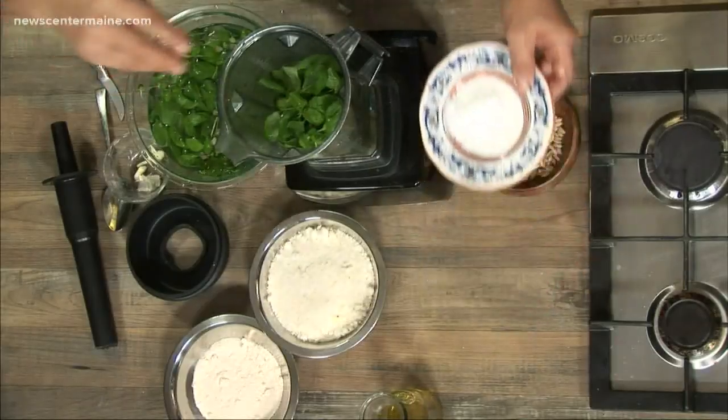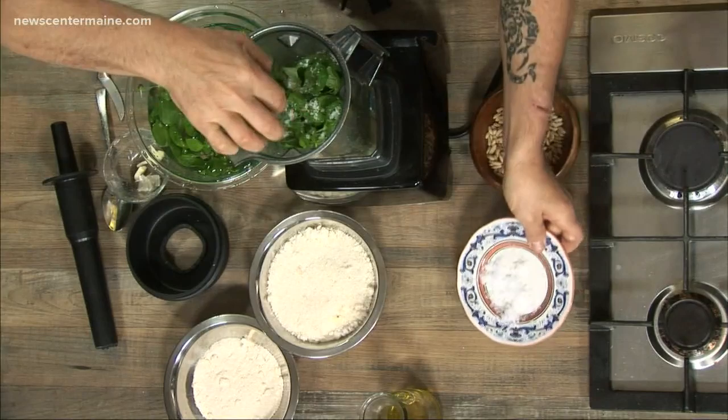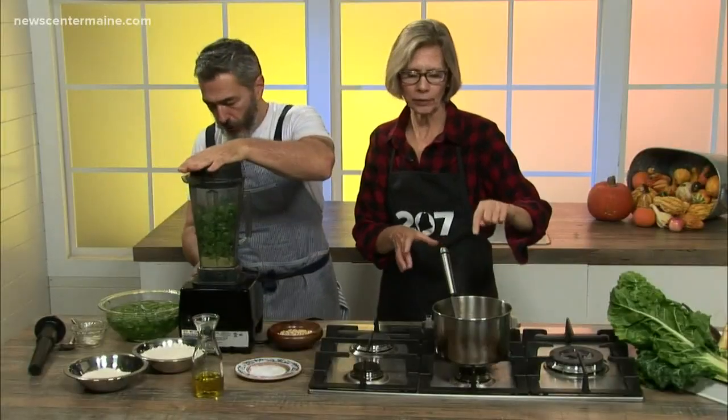Here we go — a little bit of salt? Sea salt, always. This smell, the garlic already just smells so great. And we've also got a pot of soup going on, which we're going to talk about in just a minute.